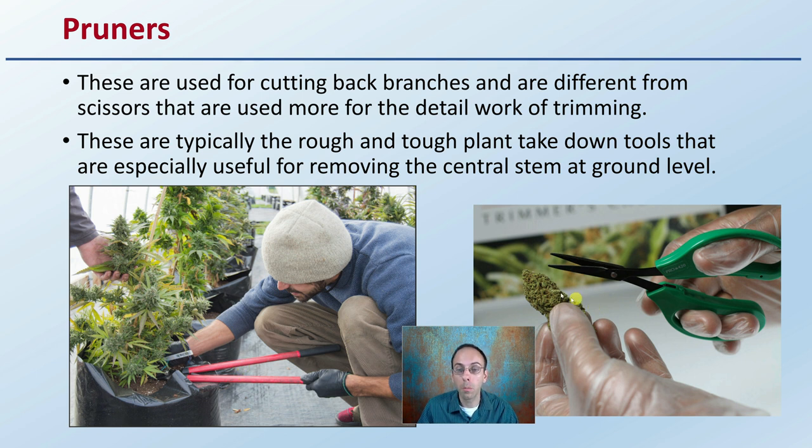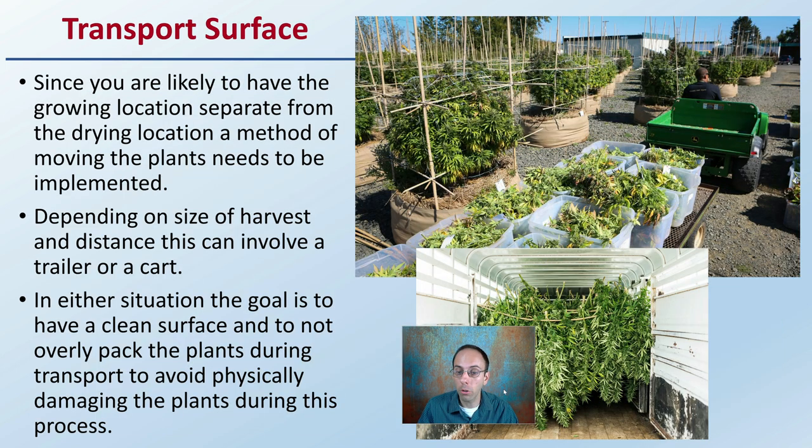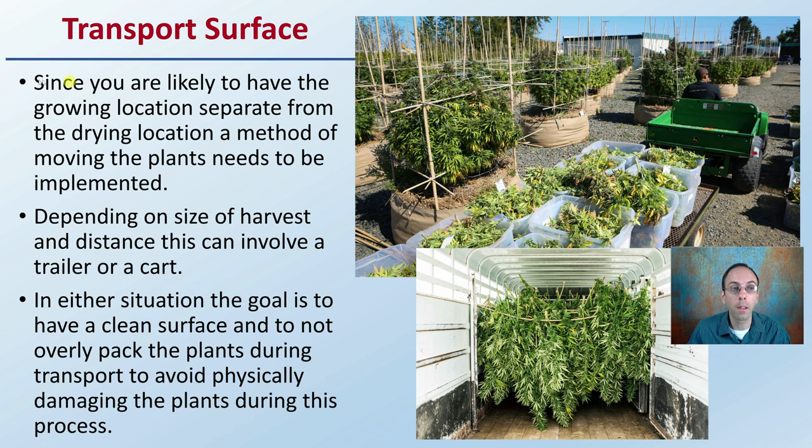Scissors I consider to be more your detailed trimmers. Regarding the transport surface: since you're likely to have the growing location separate from the drying location, a method of moving the plants needs to be implemented. Depending on the size of the harvest and distance, this can involve a trailer or even a cart. The goal is to have a clean surface and to not overly pack the plants during transport to avoid physically damaging them. Some use cattle trailers and actually hang plants right in there; others use selective bins. The key consistency across all options is cleanliness — wash them out between transport and loosely place or hang the plants.